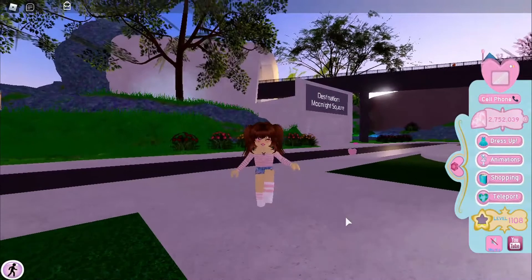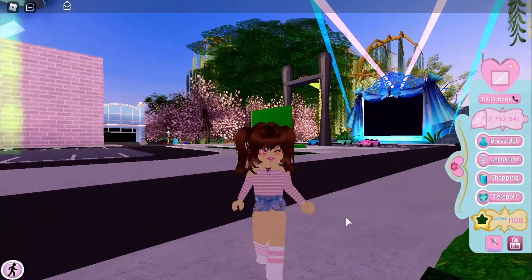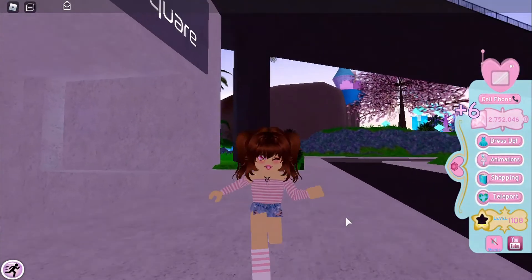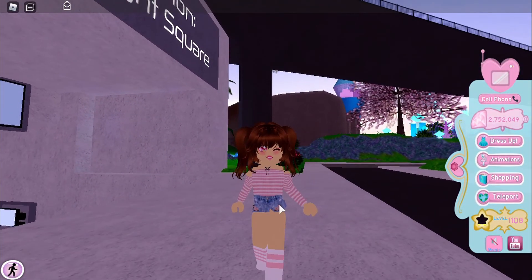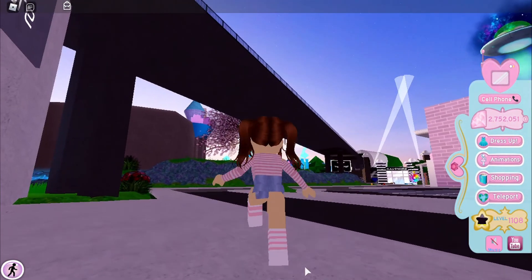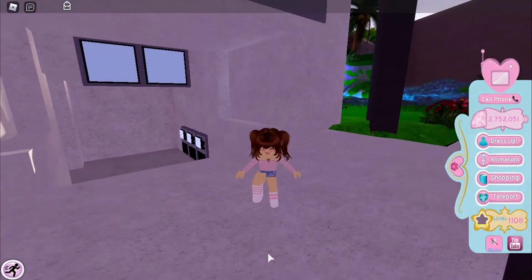Basically, to conclude this whole thing: choose matching hair, choose a cute face, and a matching outfit with the accessories that you like. And there you have it — a cute outfit for any occasion. Thank you guys for watching.